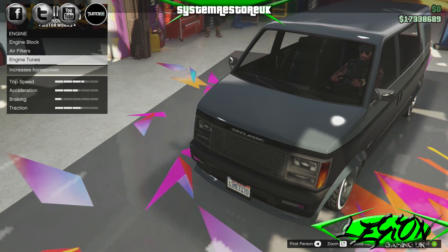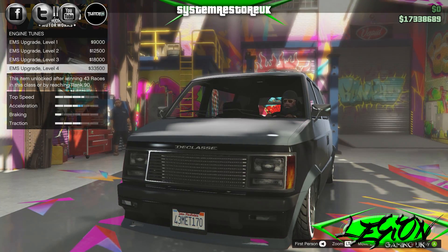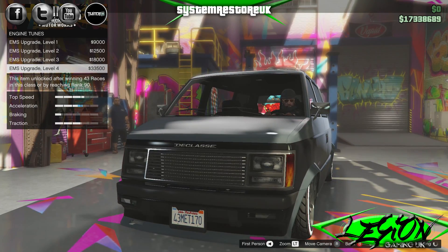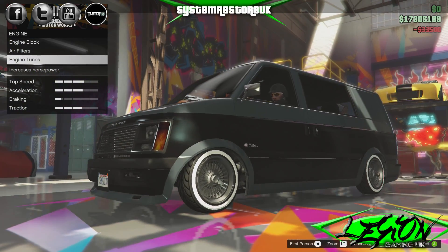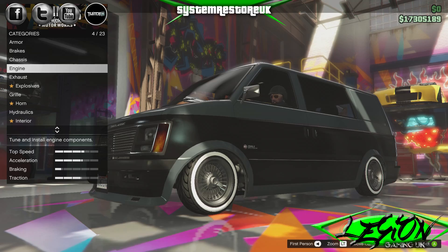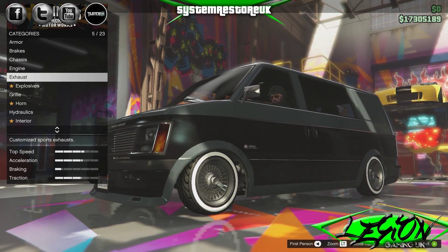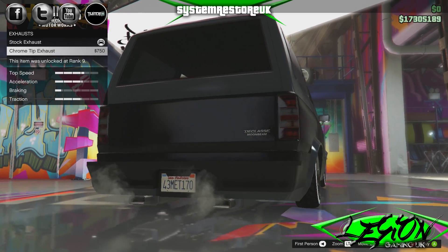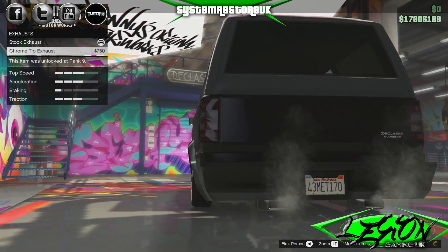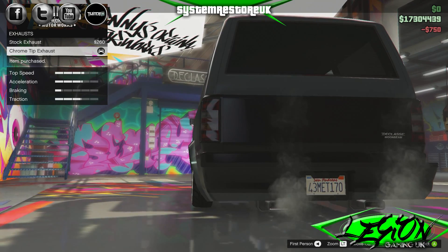Oh well, let's get it done. Engine tunes: EMS upgrade level 4, $33,500. We're going to need that because this thing is notoriously slow anyway, so let's speed it up as much as we can. Exhausts: stock exhaust which you can't see, and chrome tip exhaust $750 for a few pipes that you can see. Yeah, I think that's probably worth it.